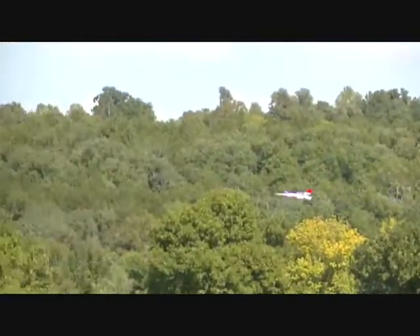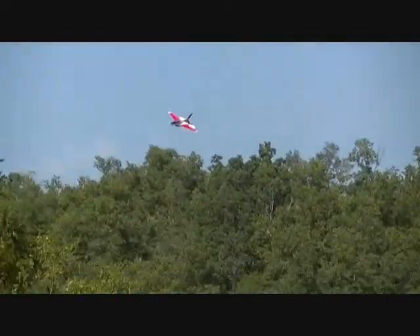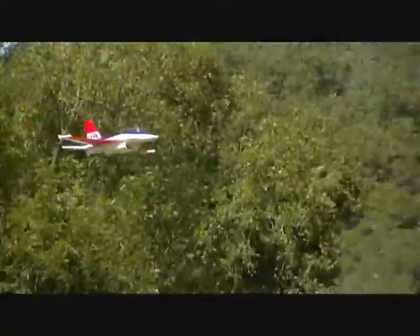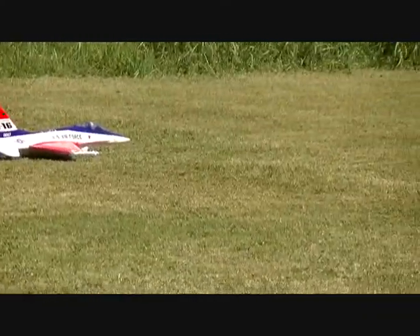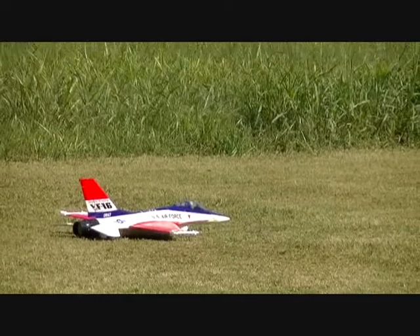Were you just running those batteries for like three minutes? That's what I did on this one. Still don't last. That's pretty cool, you guys.